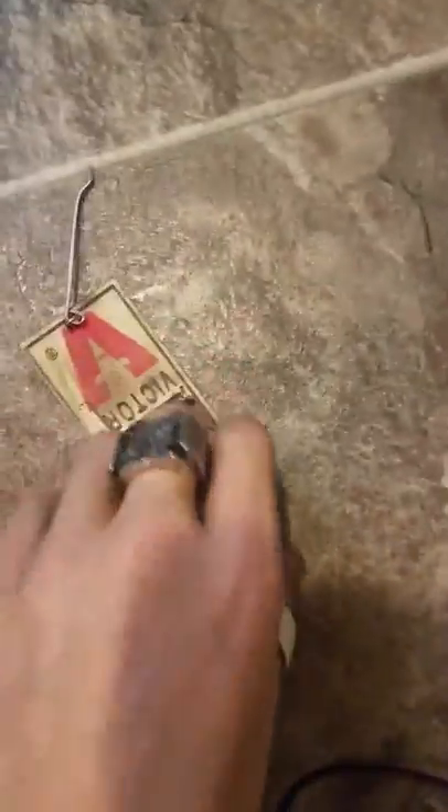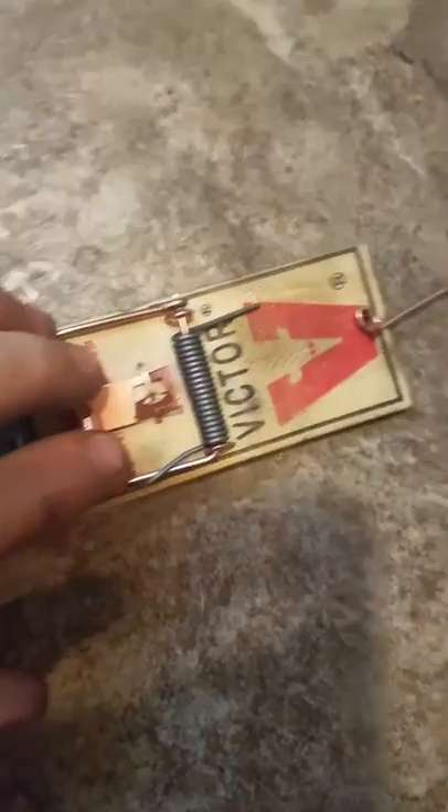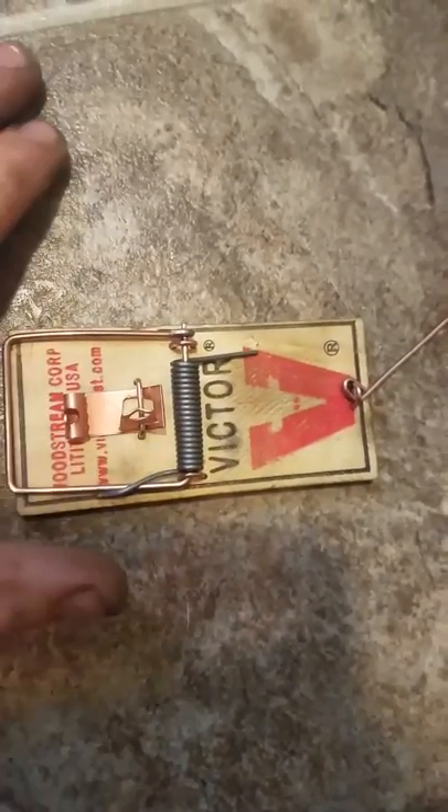An interesting side note: this piece right here, which holds the rod that holds the arm — on pretty much every trap, including foot traps and possum killer traps — this little part is called the dog, just like the animal. You'd normally think it'd be called the trigger, but it's called the dog.